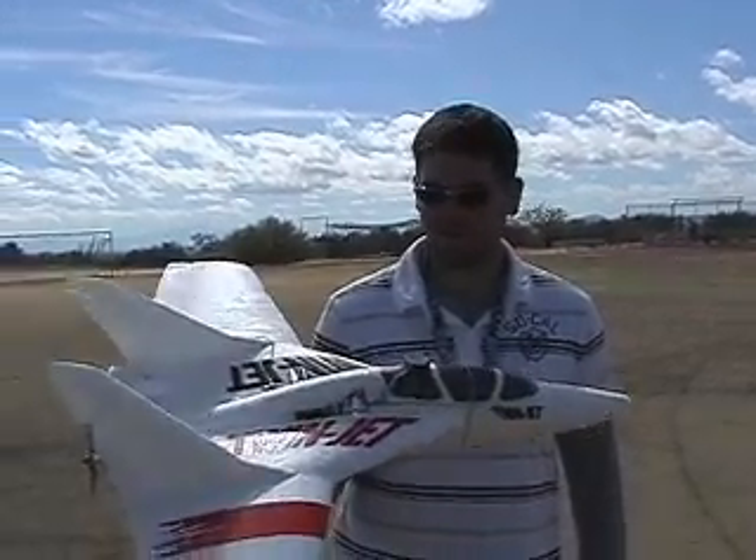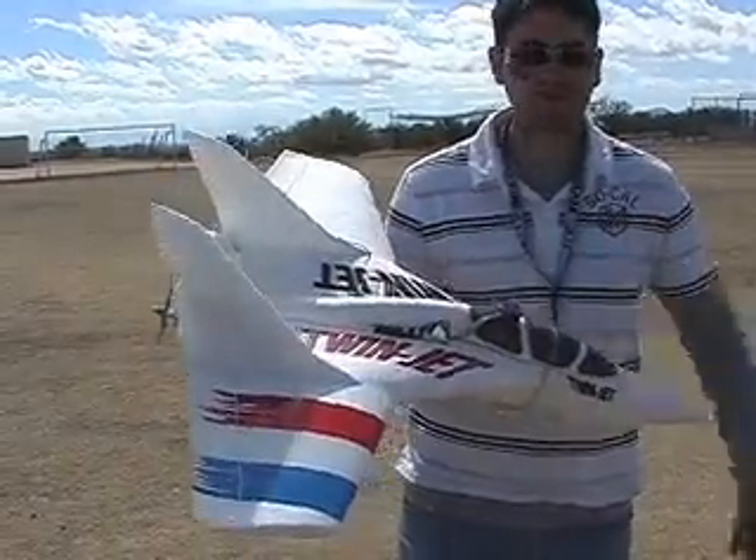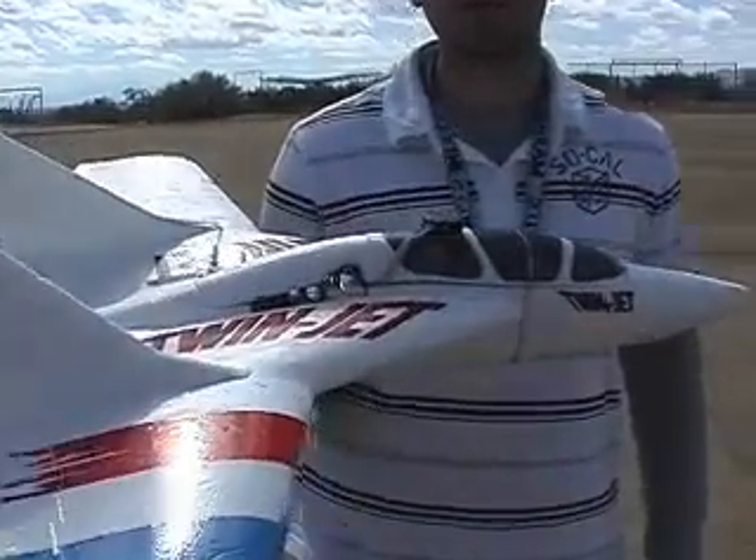This is my first version of the autopilot. It runs off the Basic Stamp and uses four infrared sensors for orientation. It's programmed to fly predetermined flight paths.